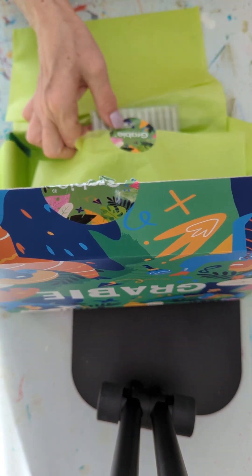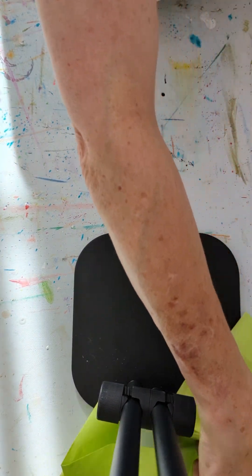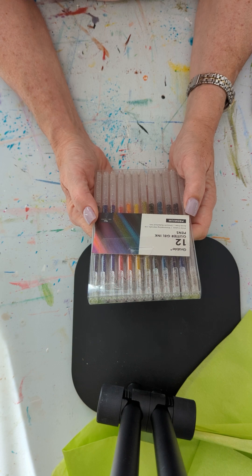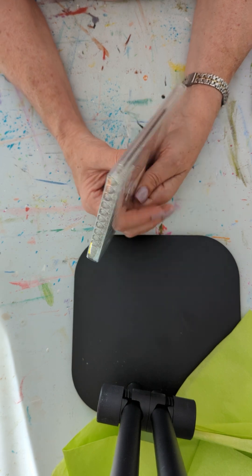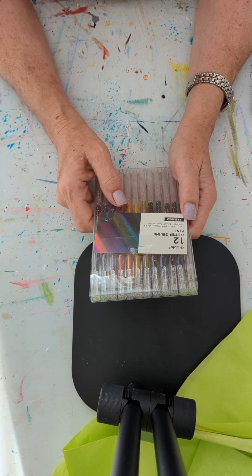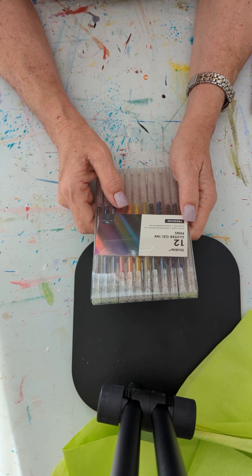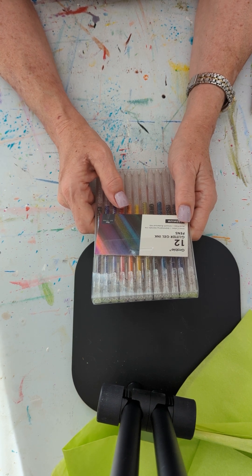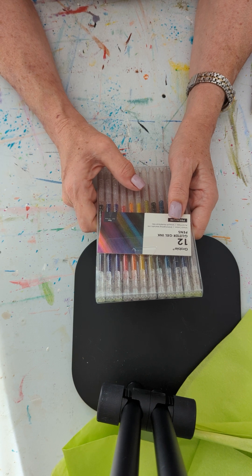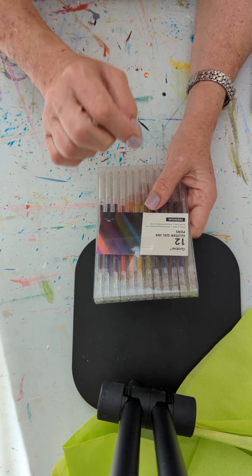Finally, you get a set of glitter gel ink pens. It says vivid colors, shimmering metallic ink, acid-free, and smooth rollerball nib. This is the Grabby brand. This is about my fourth or fifth Grabby box, and the first one I'm really making a video about. The pens and things that come with them are good quality — they may be a no-name brand and Grabby may have bought these somewhere — but I haven't had any issues with things in the Grabby boxes.